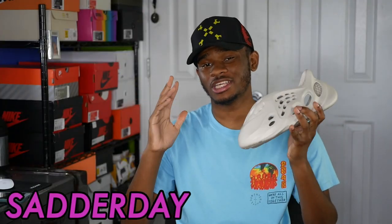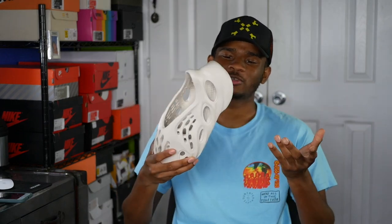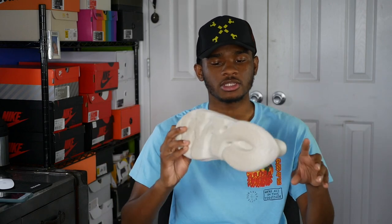On Saturday I wore the Yeezy Foam Runner again. I know, I know — still a lot of flack. But I went to my bro's going away party — shout out to him, shout out to you Howard, you did it bro, congratulations. And honestly, it's the most comfortable shoe I've ever put on my foot. Like I said, get yourself a pair if you can — $75 retail off the hip. It's easy money. This is the shoe to have for the summertime in my opinion.